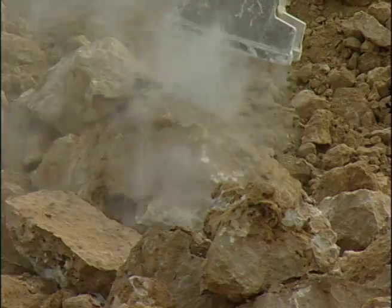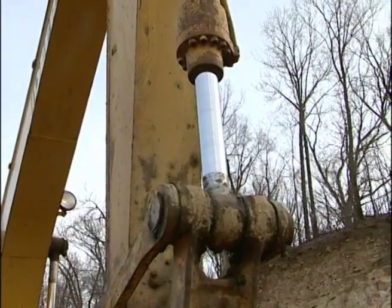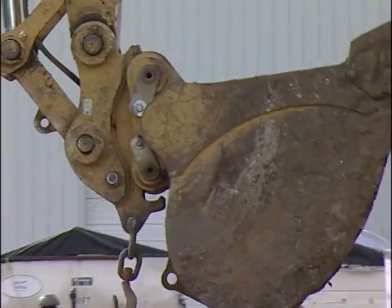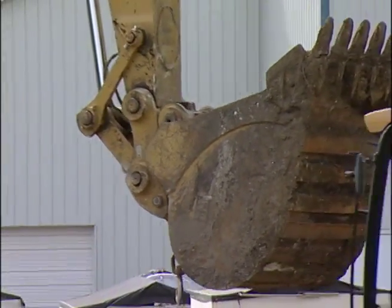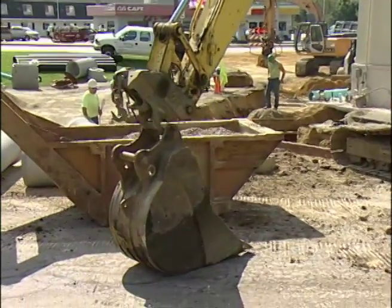A bucket or other attachment is fastened to the end of the stick with a device known as a quick coupler. This allows for interchanging attachments in a matter of seconds. It is important because it allows the excavator to perform multiple tasks on the same job. Here, on a sewer pipe project, a bucket is changed in just a few seconds.